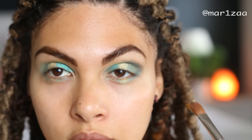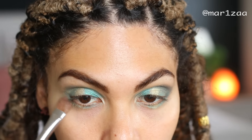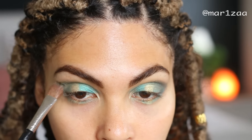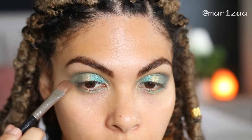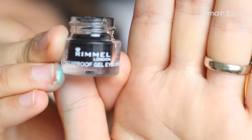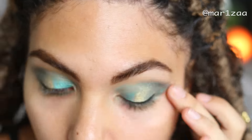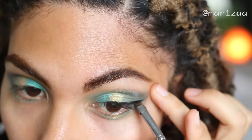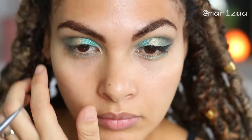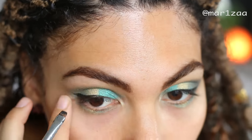People always ask me why I do my eyes first before my foundation. Everybody has their own style and how they do their own makeup, but I do it like this because when I do my eyeshadow, sometimes you get the fallout on your cheeks, and then if you have your foundation on you have to wipe it off and sometimes it smudges. So I just do my foundation after the eyes so it's nice and clean. Just doing my eyeliner now.